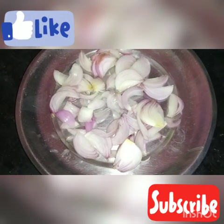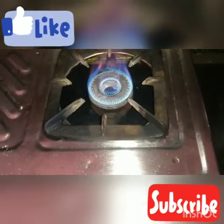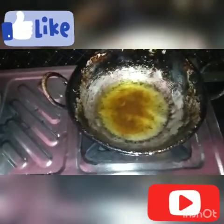We are going to soak the onions on the side and start the oil.